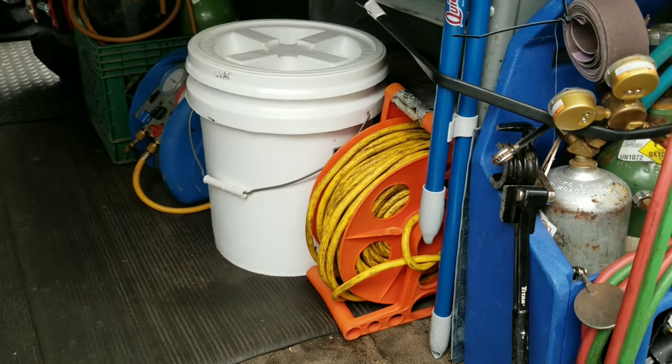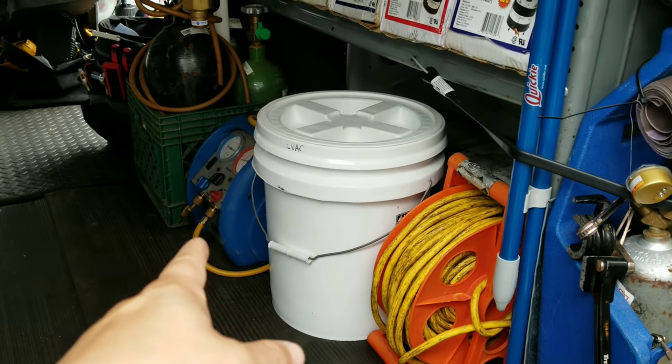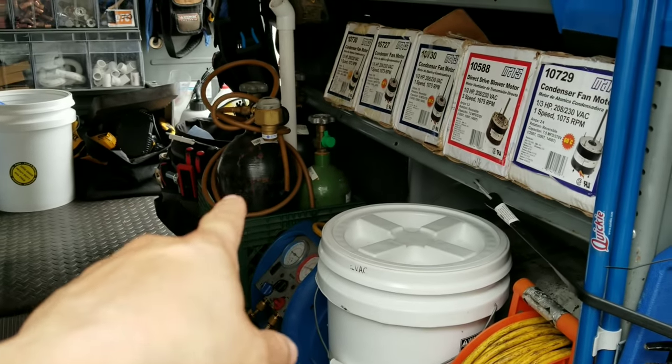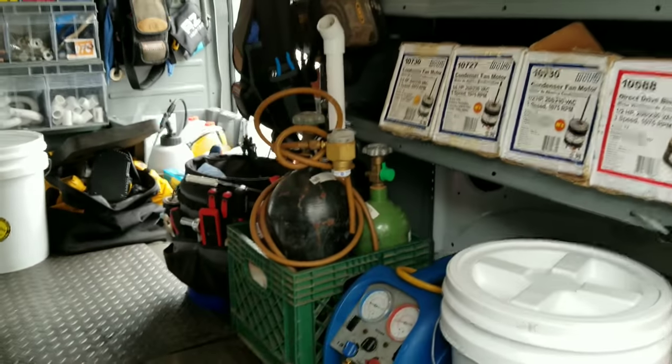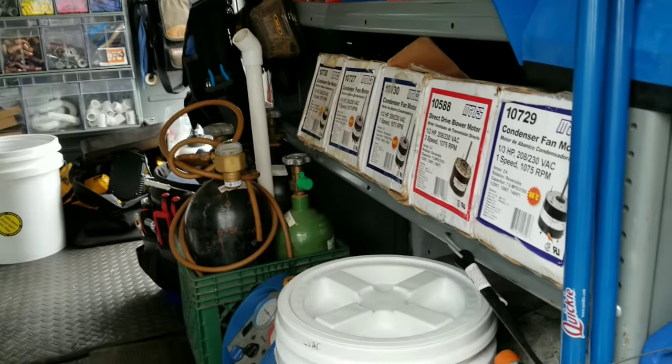Down here we got another 100-foot extension cord. My evacuation kit — that is a Top Tech recovery machine provided by the company. In that milk crate, got a couple nitrogen tanks, oxygen. There's an acetylene over there. We'll hop in the back. BN500 regulator.